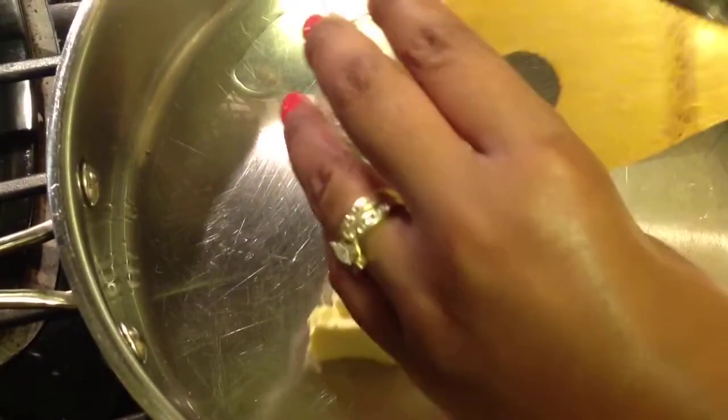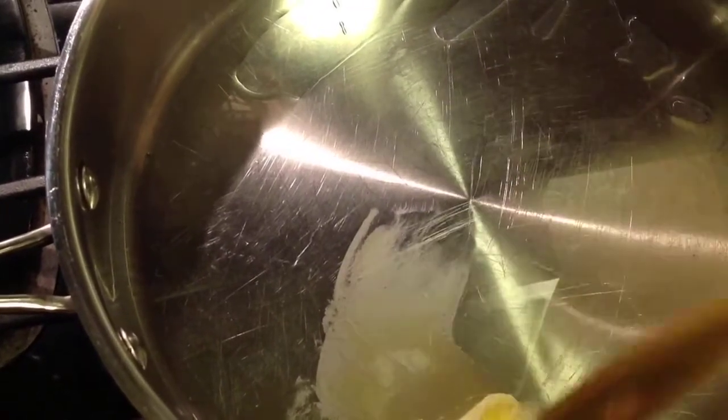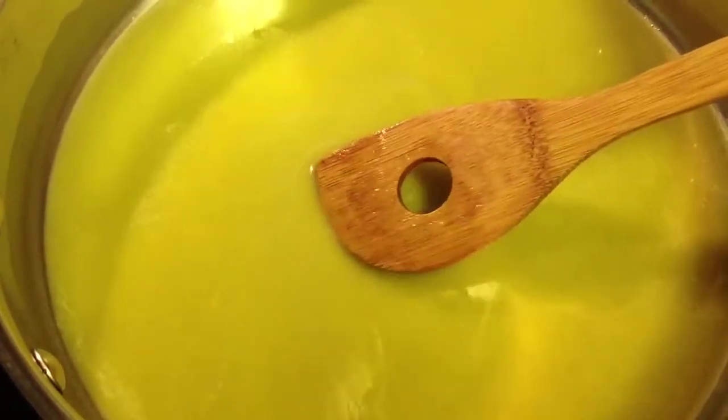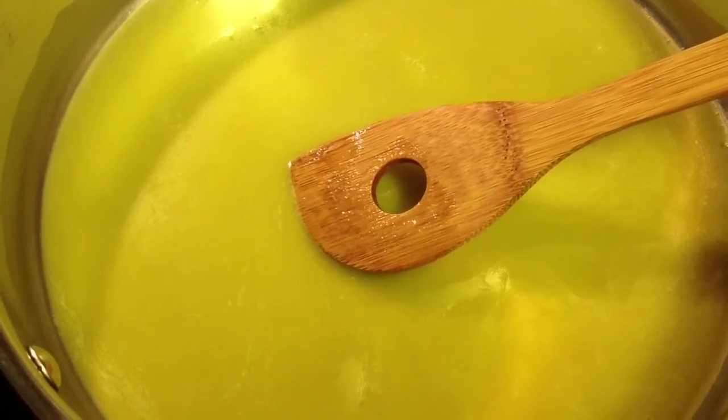Next I am going to add the unsalted butter and allow that to melt. Now that the butter is melted, I am going to add the garlic next.